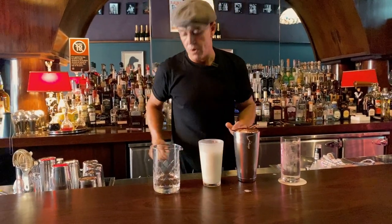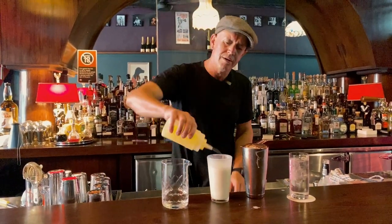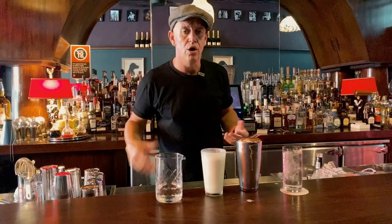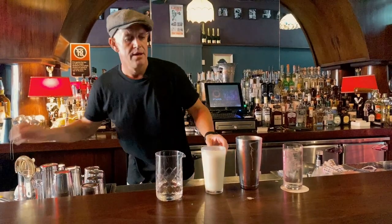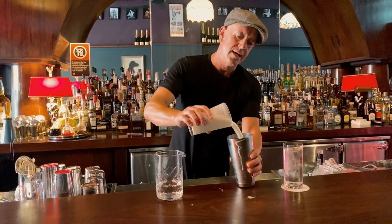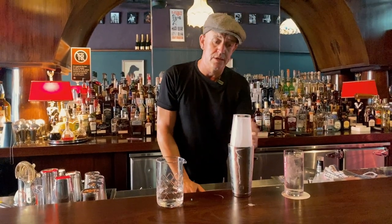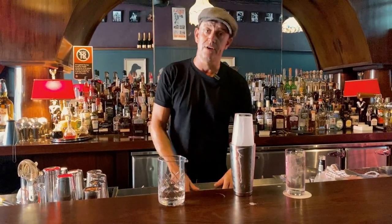Then we're going to add our egg white — we need around a whole egg white. In the bar we can measure this out, it'll be around 30 mils, but a whole egg white is what you're going to need. We're going to pour that in there with the egg white, and that's where the hard work really begins — we have to shake this drink now for 45 seconds. So put the kettle on and I'll see you in a moment.